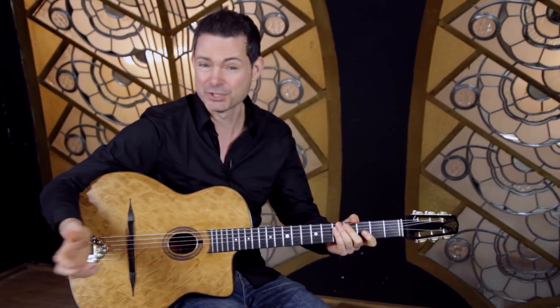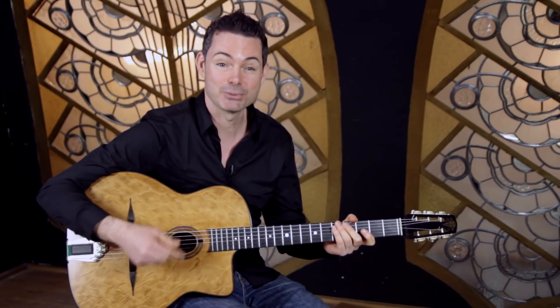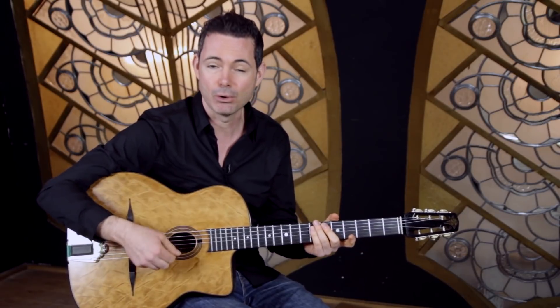Where to start — rhythm or soloing? My name is Rob Nolan and in this series of videos I'm answering your questions on playing Gypsy Jazz guitar. I got a question from quite a few guys asking: should I be starting with rhythm or should I be starting with soloing?